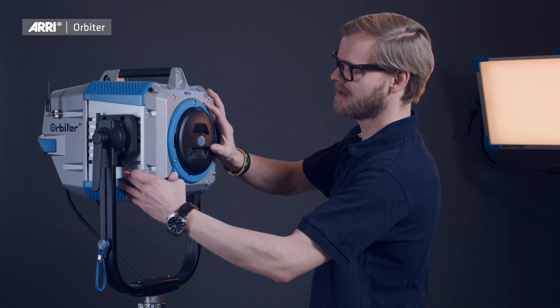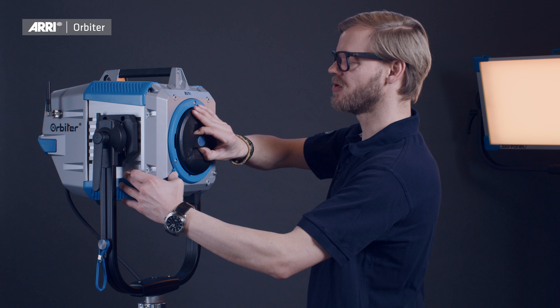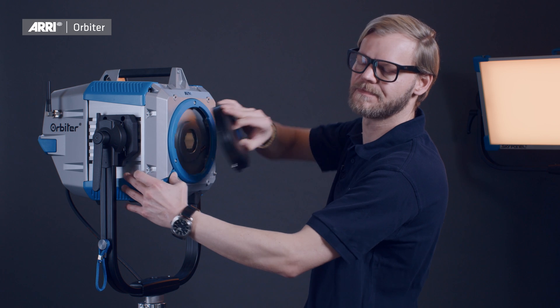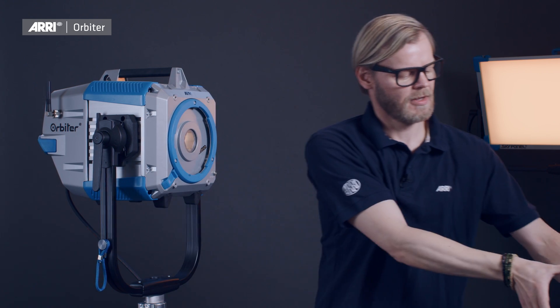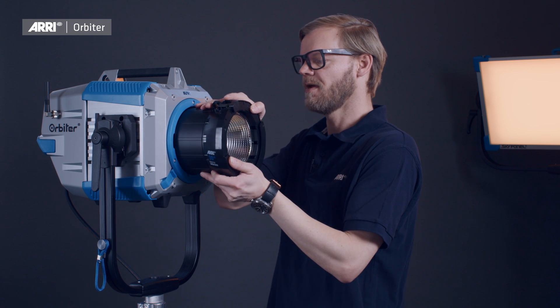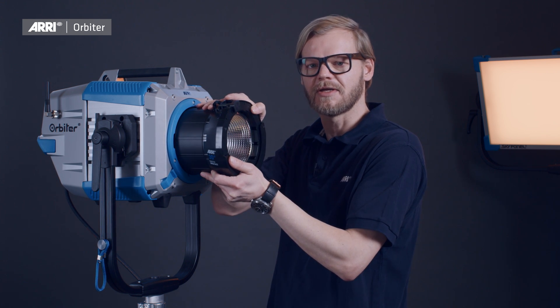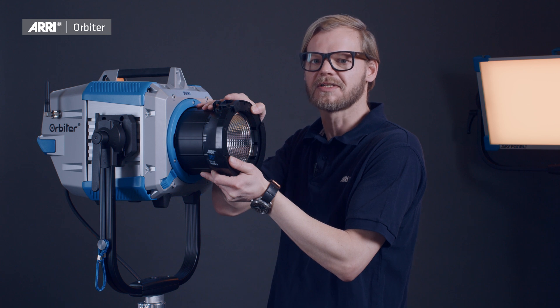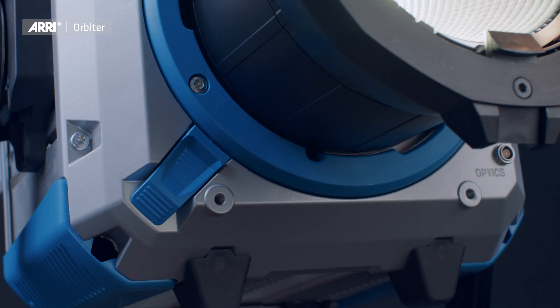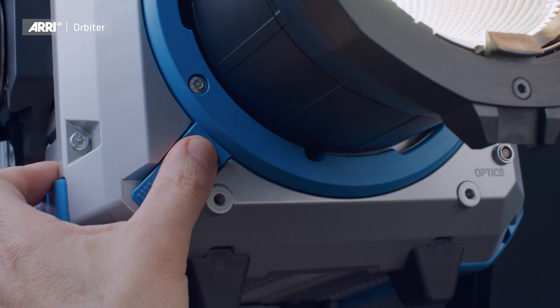Let's have a look at how to mount an optical accessory to the quick lighting mount system. Push the blue lever all the way inside, grab the protection cover and turn it approximately 45 degrees counterclockwise until you can slide it out. Slide in the optical accessory the same way and then turn it clockwise until you can hear and feel it snapping into place. Removing an accessory is just as easy.